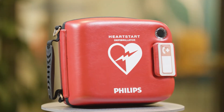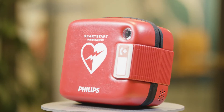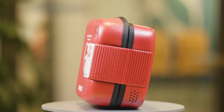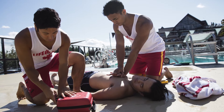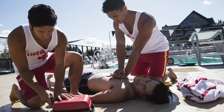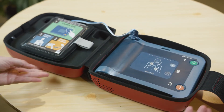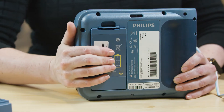Congratulations on your purchase of a Philips HeartStart FRX defibrillator. When every minute counts, Philips HeartStart FRX is a partner by your side. Your HeartStart FRX can help you save the life of someone suffering sudden cardiac arrest. In this video, you will learn how to maintain the two accessories that will eventually need to be replaced: the pads and the battery.